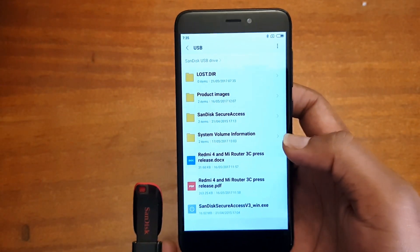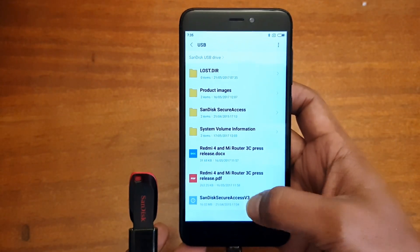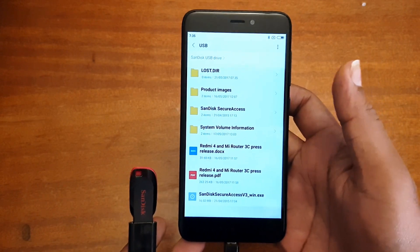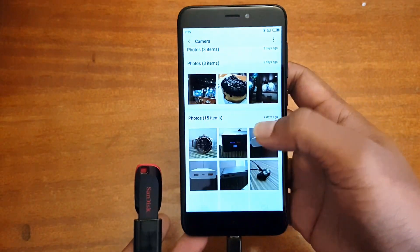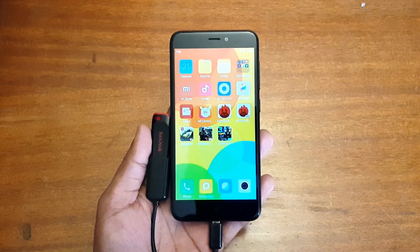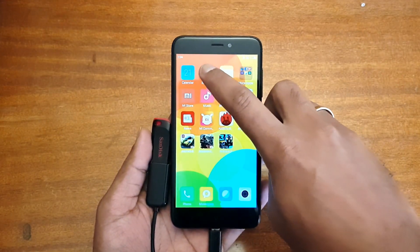You can see there is an option to open it — just touch on it and you can see the pen drive which is now connected, and you can view the files in the pen drive. You can also copy files to this pen drive.